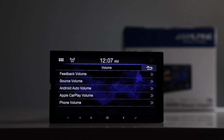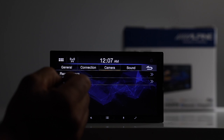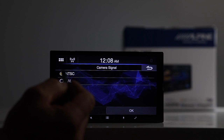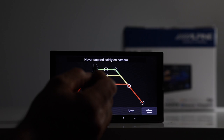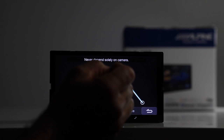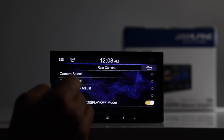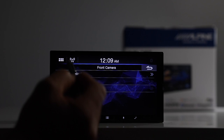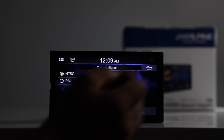In the camera menu, you have front and rear camera options. You can select each on or off. It'll detect the signal input — most likely NTSC. You have adjustable guidelines that you can move and customize, and then make sure to hit save. There's also a visual adjustment for brightness, color, and contrast for both the front and rear camera.